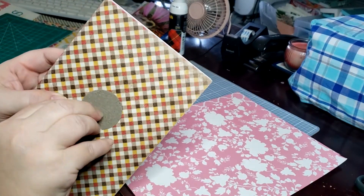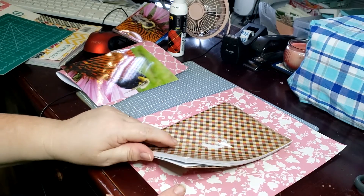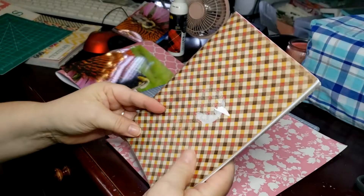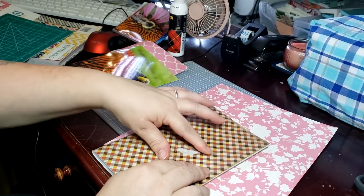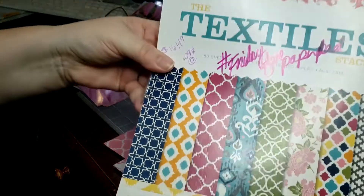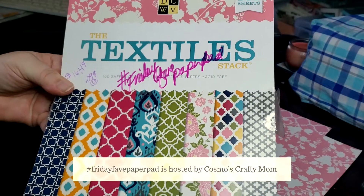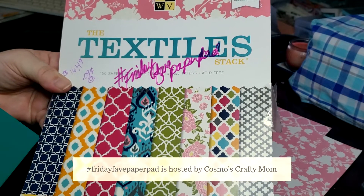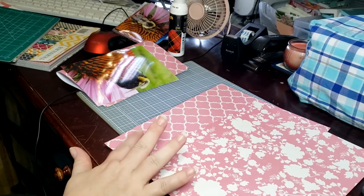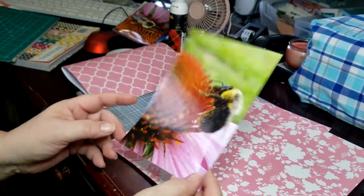So I'm just going to remove this sticker here off the front. It is a notebook journal that I picked up at a thrift store, and I just thought it would be really cute to turn it into a pink journal. I'm using some paper from the Textiles Collection, and I shared this on a Friday Fave paper pad hosted by Cosmos Crafty Mom. I'll try to find the link and post it below. I've chosen two papers that I think are going to look really cute, and I'm going to use a photograph of a bee that I took for the cover.